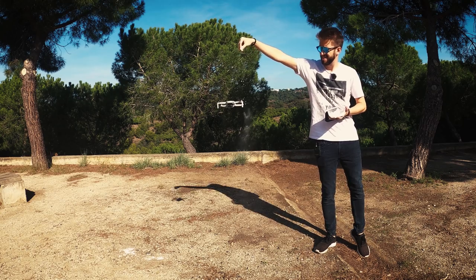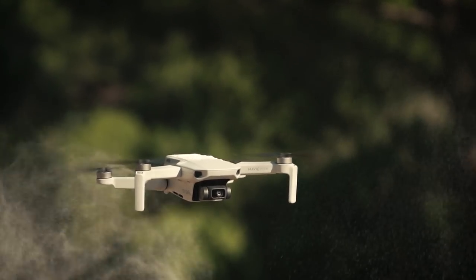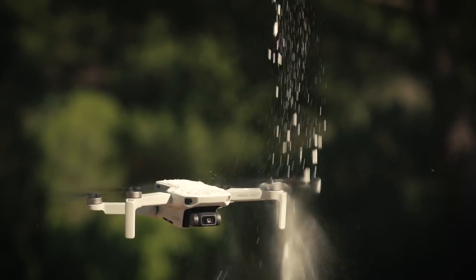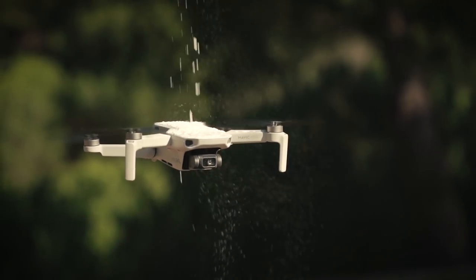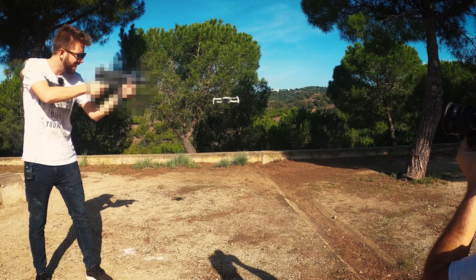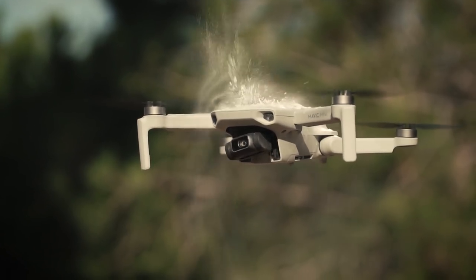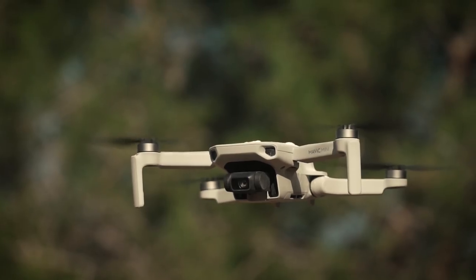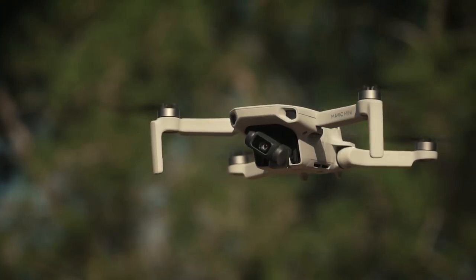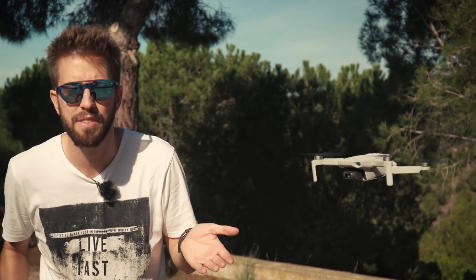For the second test we brought some flour. Next, the impact test — I tried to hit the gimbal and then the props to see what happens. You could see at the beginning the gimbal was going a little crazy, but now it's stabilized again. I believe that's a good result.